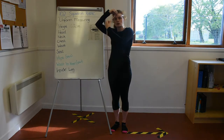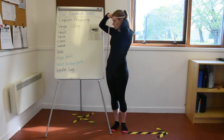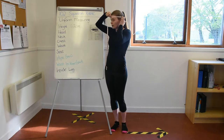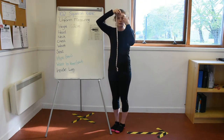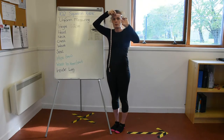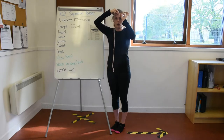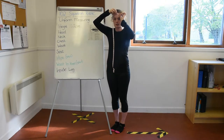The best way to measure your head is to actually be looking in a mirror so that you can see what you're doing. Make sure the tape measure is straight, and also make sure it is about a thumb's width — the top of your thumb — away from your eyebrow. If you can feel the tape measure is a little bit too low, adjust it.